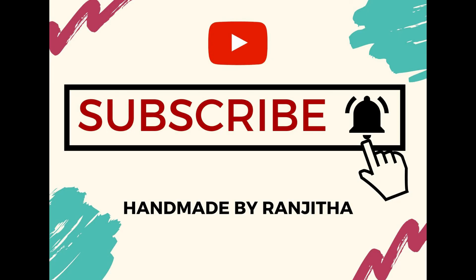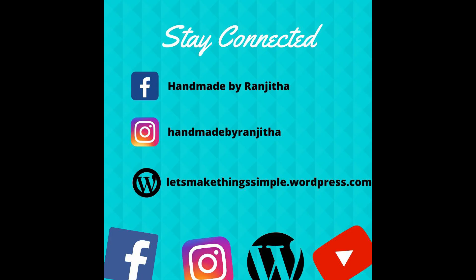Kindly consider subscribing to my channel if you haven't done it yet, and also do follow me on my social media where I share my craft, card making, and other photos and videos. The links are given in the description box below. Thank you.